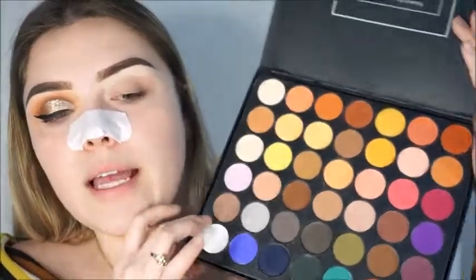I actually purchased this along with the Daisy Marquez eyeshadow palette and I believe this was $20. They always have really good sales, so if you like this palette go check it out — it might be like $14. Do not miss out on BH!